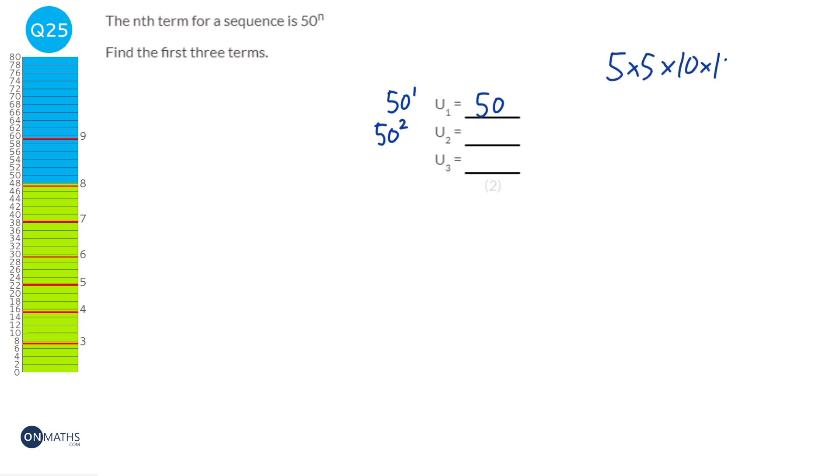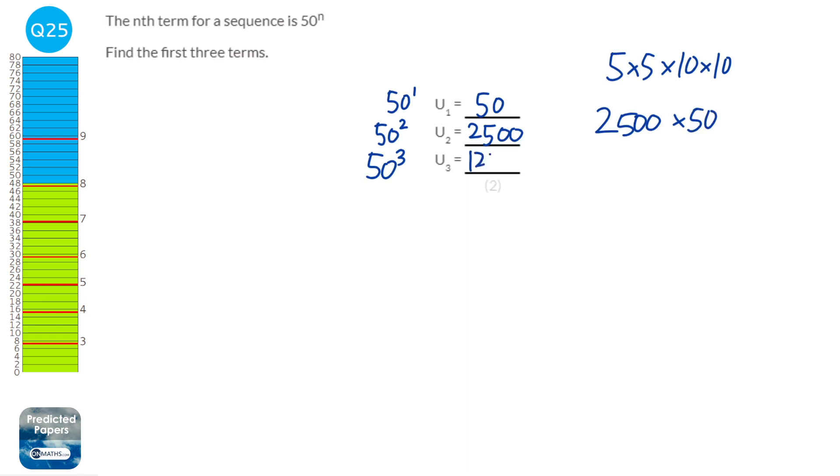The first term is 50 to the power of 1, which is just 50. The next is 50 squared: 5 times 5 times 10 times 10 equals 25 times 100, which is 2,500. The last is 50 cubed: 2,500 times 50 equals 125,000.